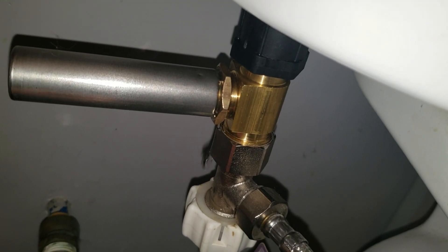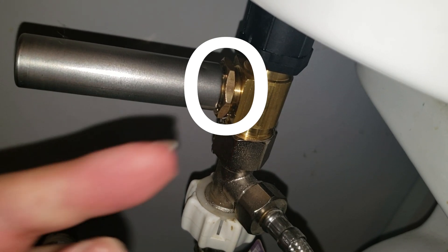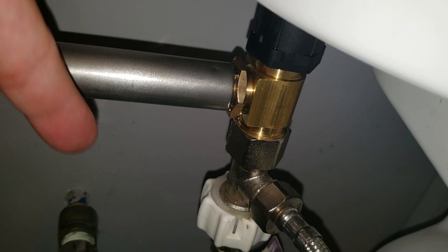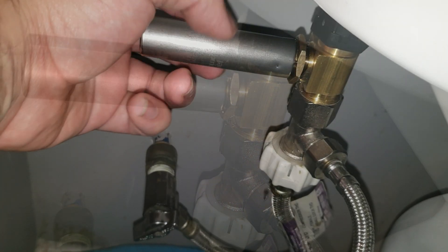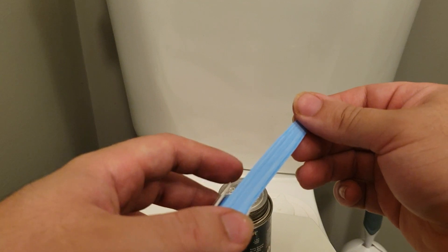Exactly what I thought. The leak is coming right at the connection point because there's no PTFE, there's no seal, there's nothing. So this requires a little bit of hands-on. I'm going to show you how to do it — it's easy. We're going to use a little bit of PTFE.